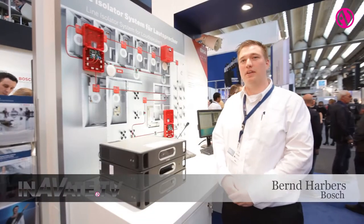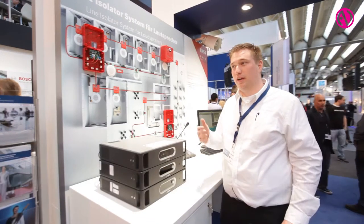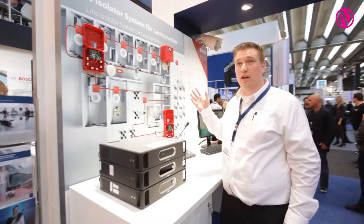Welcome, my name is Bernd Havers. I would like to tell you something about our Bosch line isolator system.